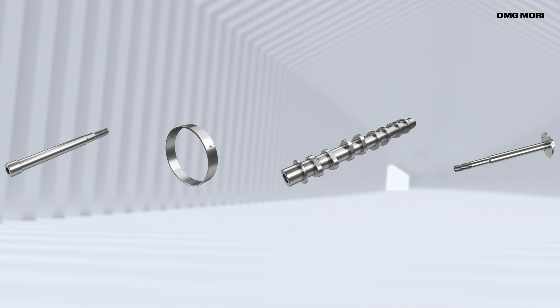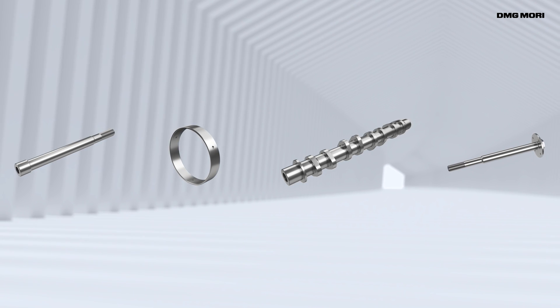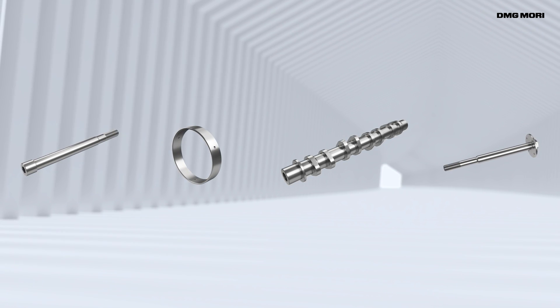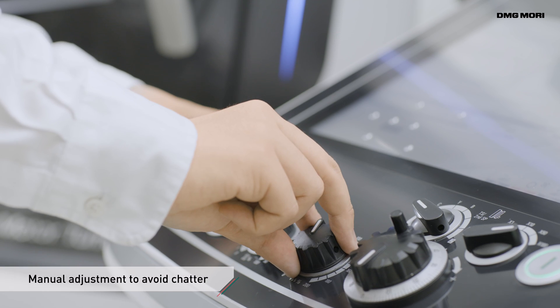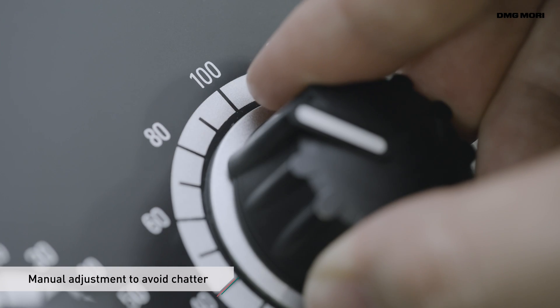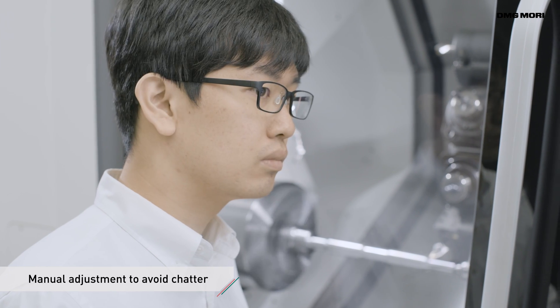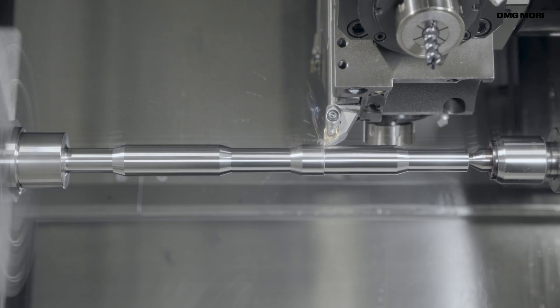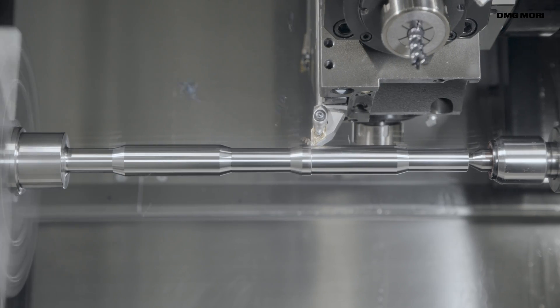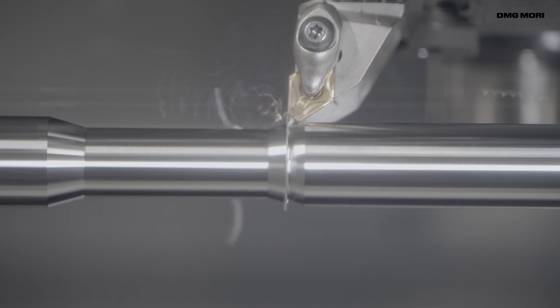Chatter often occurs with long shafts, small diameter, or thin wall structure workpieces. Normally, the operator has to manually adjust the spindle speed several times to reduce vibration and avoid chatter. Chatter can cause poor surface quality and shorten tool life.